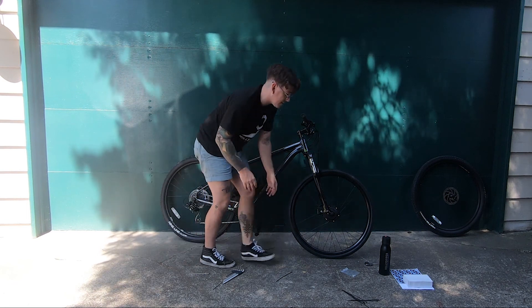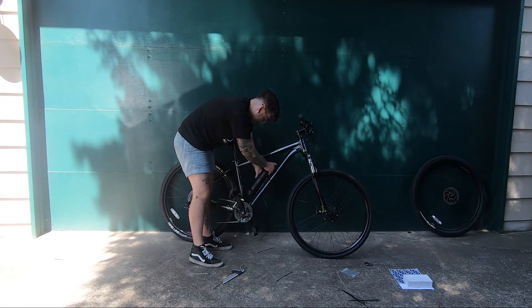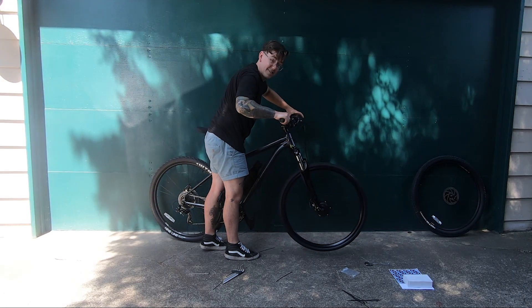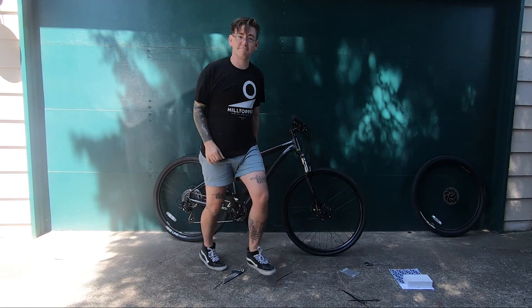That's pretty much it — that's the whole install. Take your battery, drop it in here, turn it on and you're ready to roll.